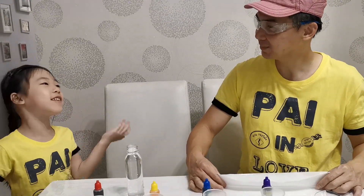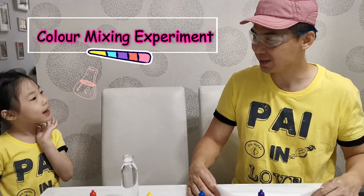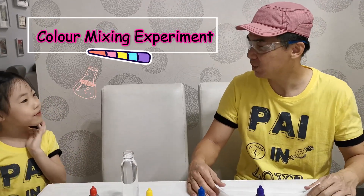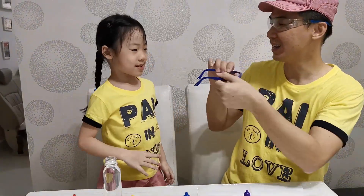Papa, Papa, what are you doing? Oh, I'm going to do a science experiment. It's color mixing. Wow! Yes! I'm the best choice! That is perfect. First of all, you need to put on your glasses.